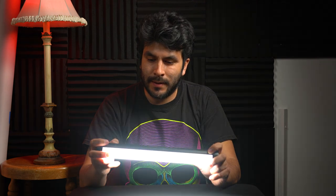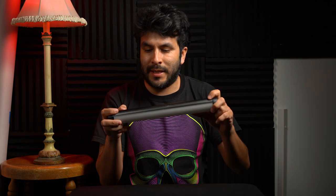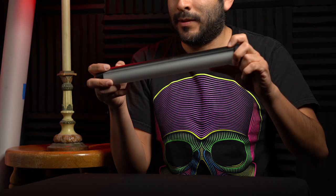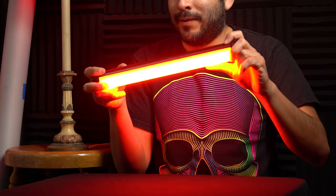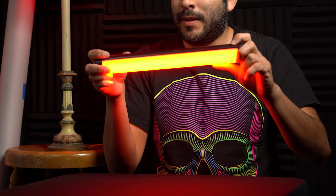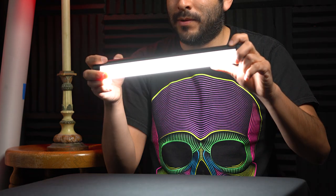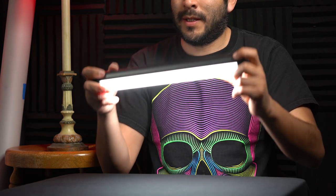You can change the dim of these effects and change the speeds — slow them down or speed them up. Let me go through the effects really quickly: party, bad bulb, fireworks, welding, warm cycle, white cycle — you know, all the usuals. It's got 20 lighting effects in total.